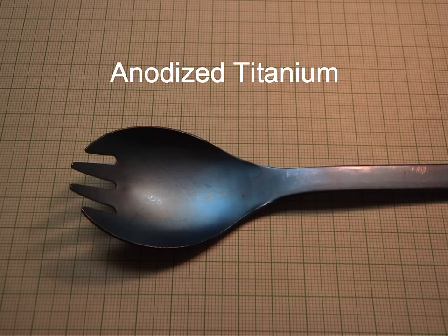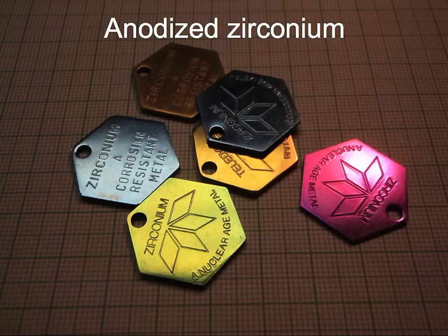Another similar one is anodized titanium. The color comes from the thickness of the oxide layer and not from artificial dyes. This is a spork made of anodized zirconium, and similar to titanium, it's anodized in an acid bath with voltage — by changing the thickness we can get these different colors.